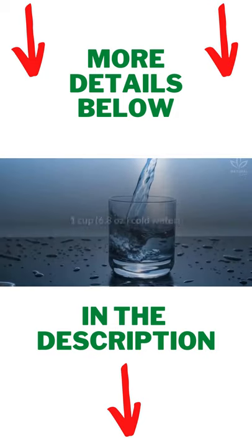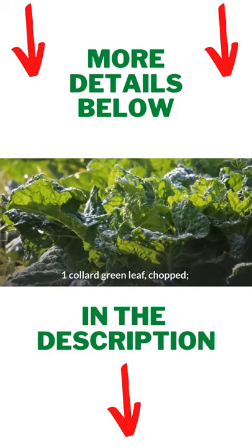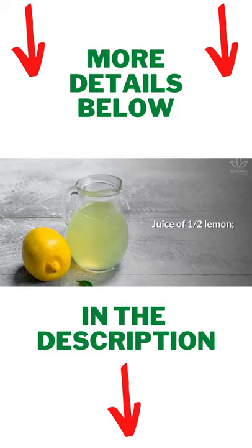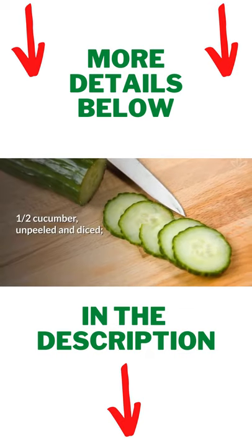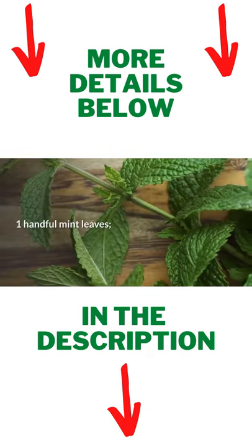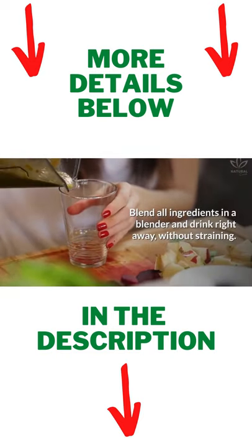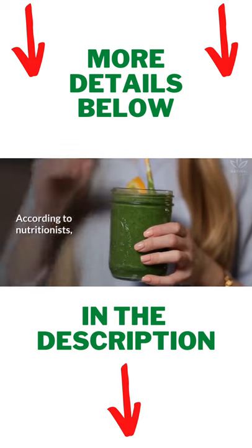Write down the ingredients: 1 cup (6.8 oz) cold water, 1 collard green leaf chopped, juice of ½ lemon, ½ cucumber unpeeled and diced, 1 apple unpeeled and diced, 1 handful mint leaves. Blend all ingredients in a blender and drink right away, without straining.